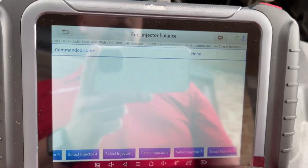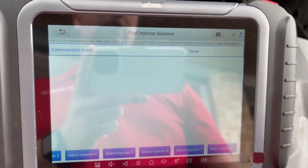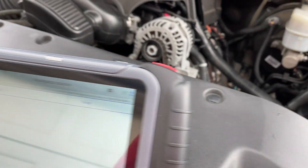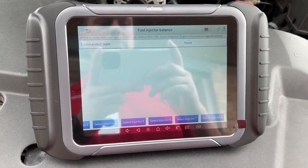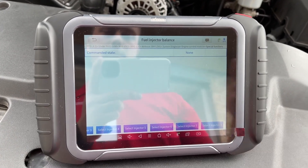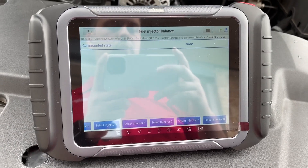I ended up having to change all eight injectors with AC Delco, and now this truck's running just fine. I just wanted to show you all that — if you're looking to do this test, you'll be able to troubleshoot and diagnose what's going on with the vehicle. I would highly recommend this X-Tool — thanks for watching.